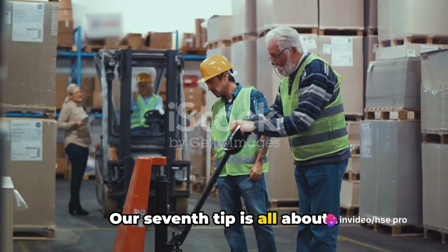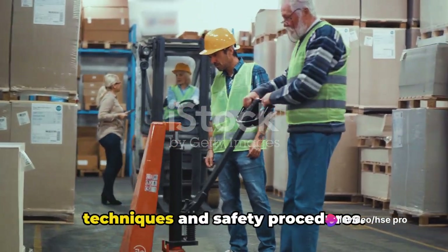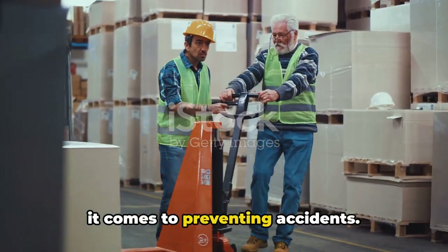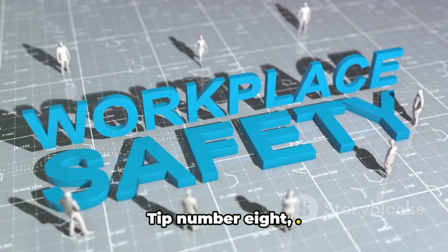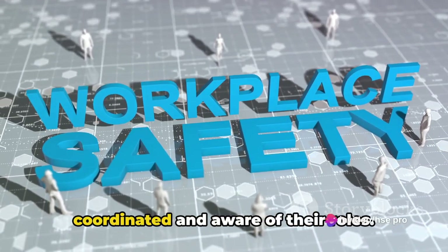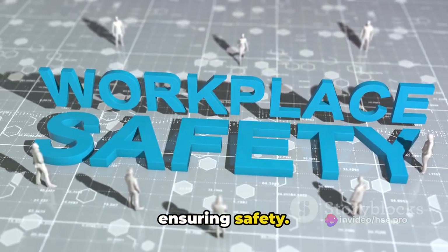Our seventh tip is all about training. It's crucial that all employees receive proper guidance on manual handling techniques and safety procedures. Training can make all the difference when it comes to preventing accidents. Tip number eight: if you're lifting together with co-workers, make sure everyone is coordinated and aware of their roles. A little communication goes a long way in ensuring safety.